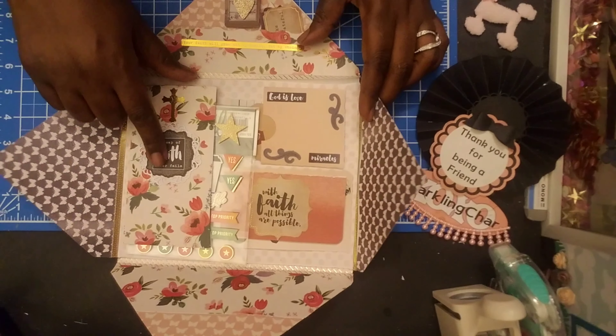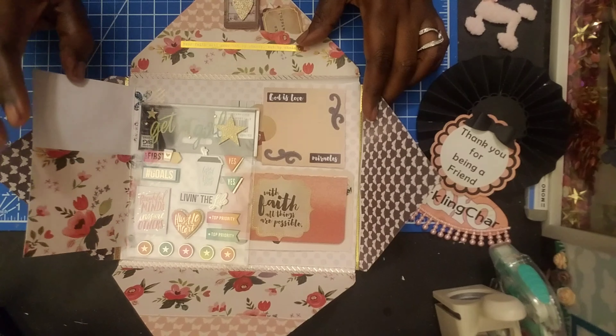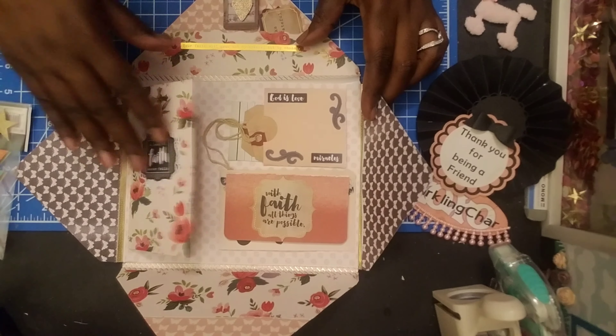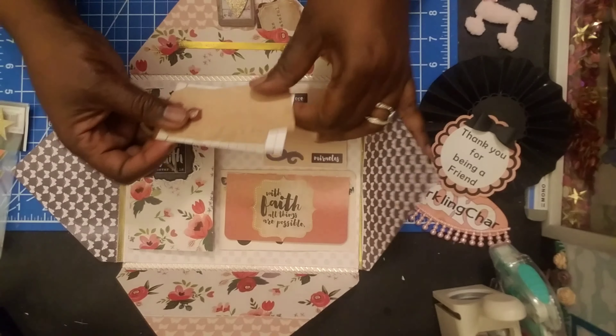Over here is 'a leap of faith never fails.' I had a little cross there. It was some type of kit that I had. And you flip that open — I guess I was going to put some things there — and then here's 'God is love.' And then it had like tags up here.